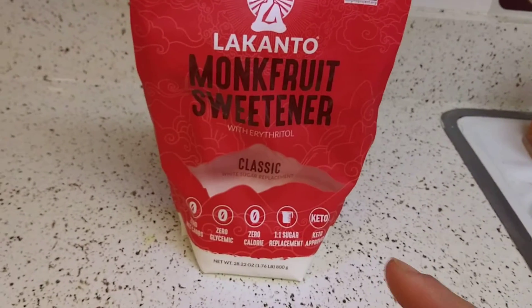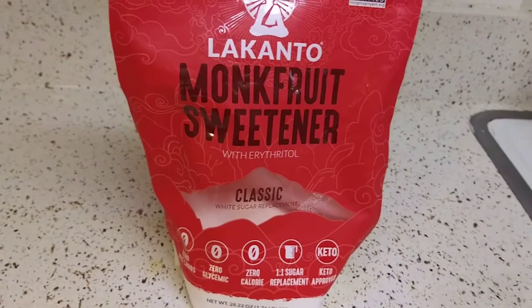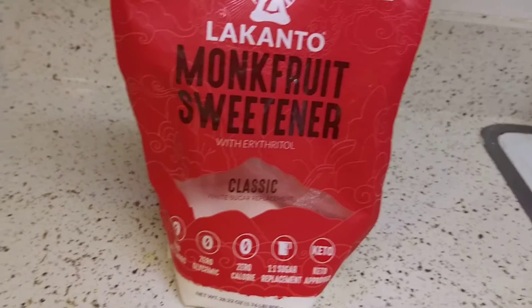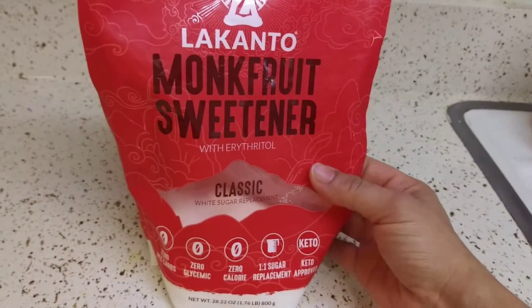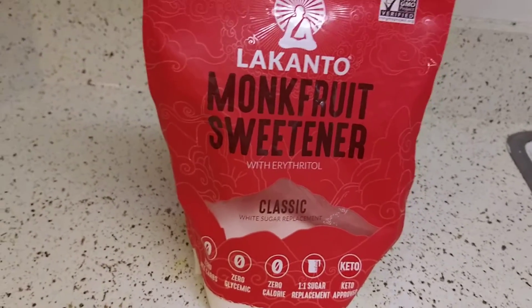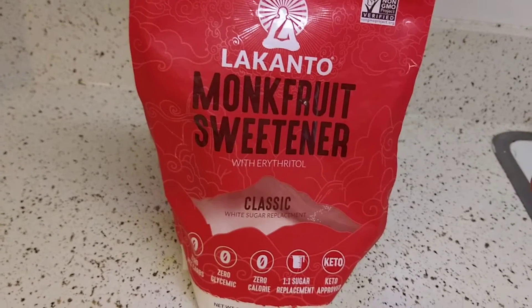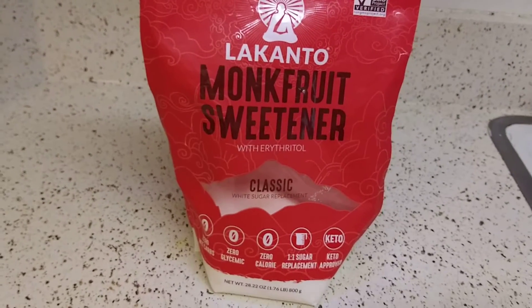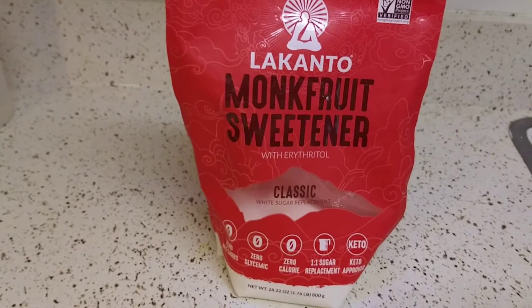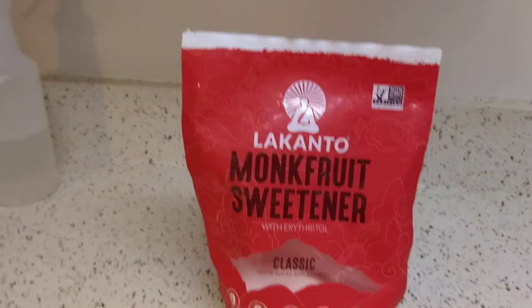I used it for baking and it turned everything hard. It's granulated just like your regular gritty sugar that you buy at Walmart — the Dominos or Great Value kind. You can see the little granules right there. Due to many experiments, I found it's not good for baking — it's gonna turn everything hard because it crystallizes.